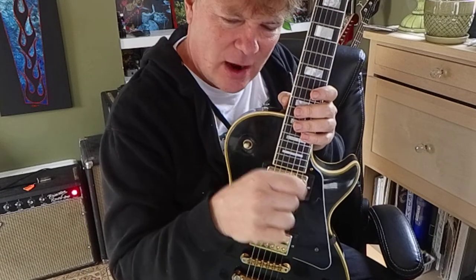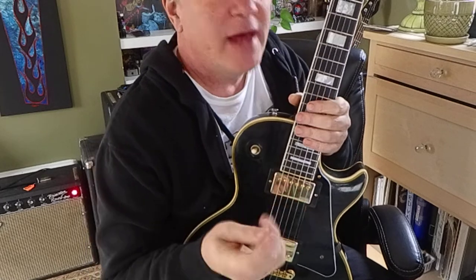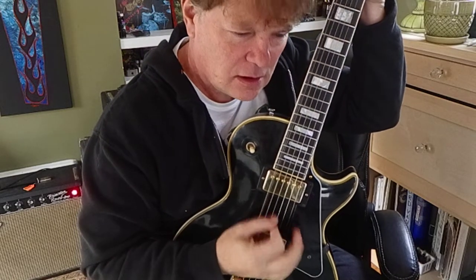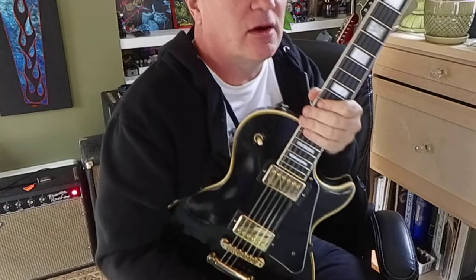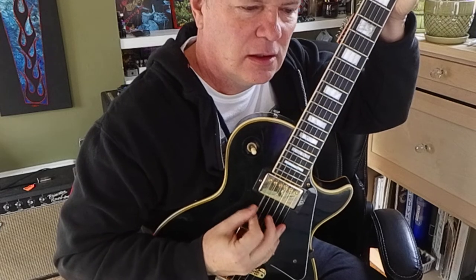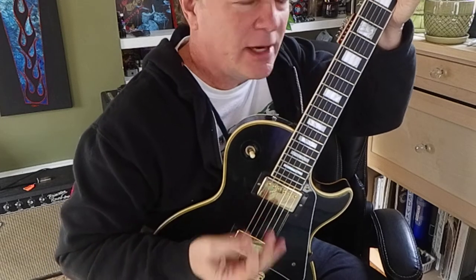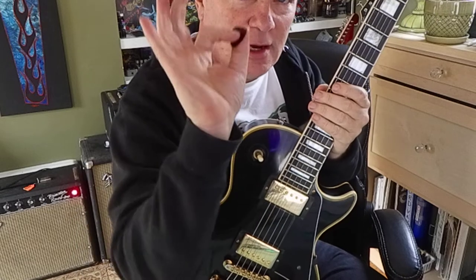Alternating picking is where you go down-up, down-up like this. They actually have a little different sound. The down strokes seem to have kind of an aggressive, pointed, chugging, staccato sound. But if you pick down-up, down-up, it can be a little more soft. Rarely would I do a bunch of up strokes in a row — that just seems kind of weird, but you could practice it.